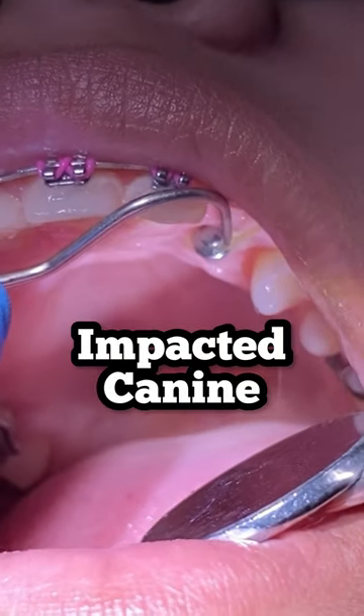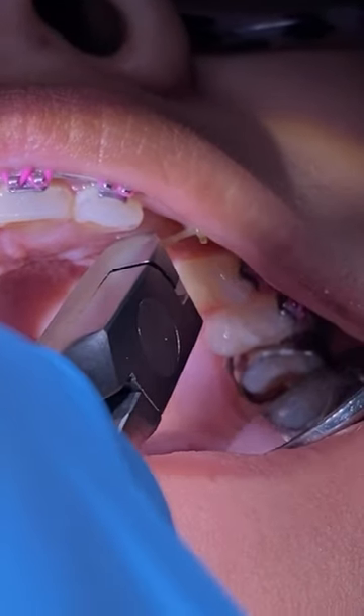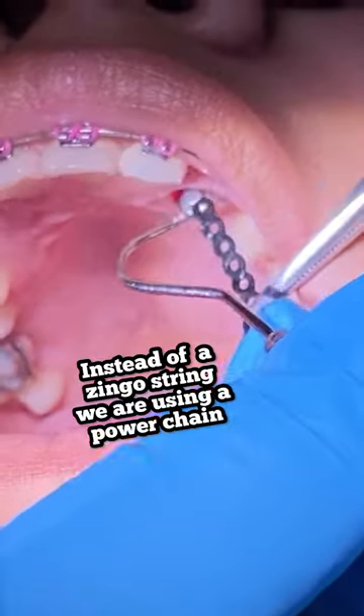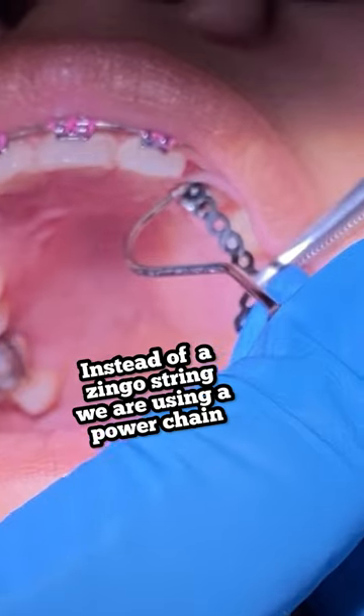Hey everyone, this is Abby, your hygienist here at 210 Family Dentistry. As you can see, we removed any of the previous zingo that was in place and we went ahead and clipped it with our ligature cutter.